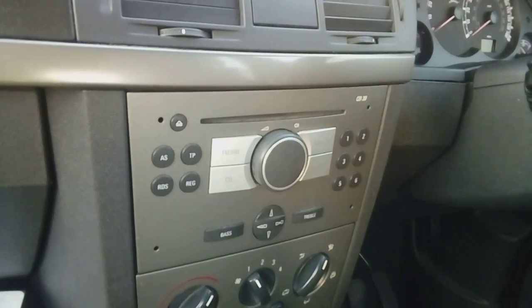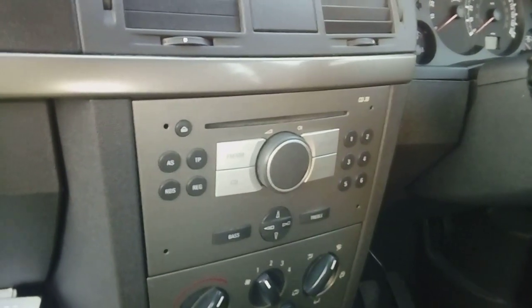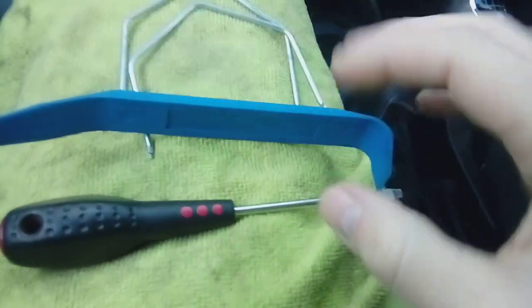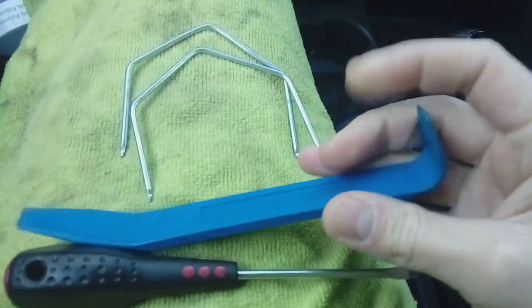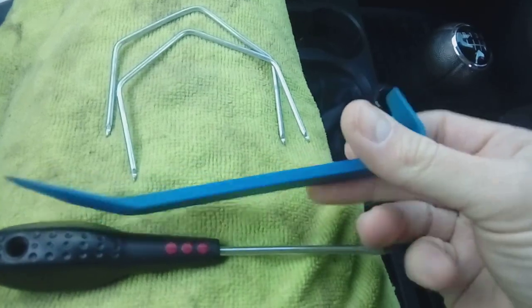By following this video guide, I am in no way held liable or responsible for any injury to yourself or damage to your vehicle. Useful tools for the job: a small flat blade screwdriver, a plastic leverage tool — you can get these off eBay or Amazon for about a pound, well worth having to avoid damaging plastic trim — and of course release keys.